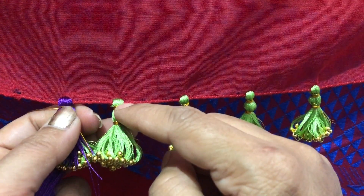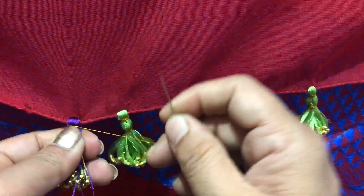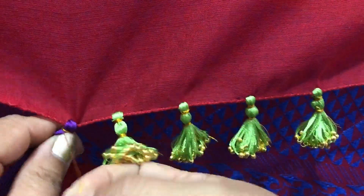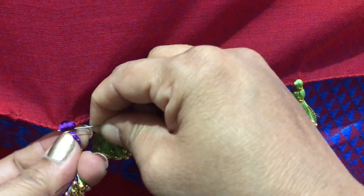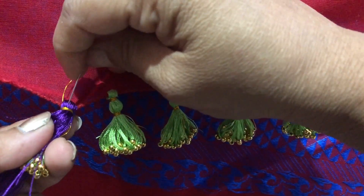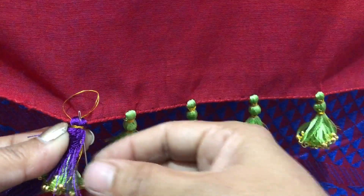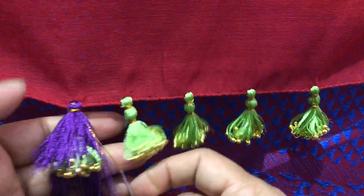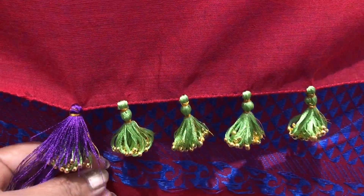The first half you made of the bead — put it into the press. The first half you made of the bead.